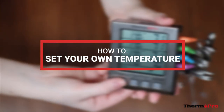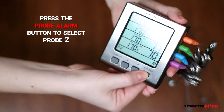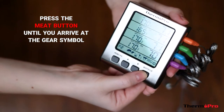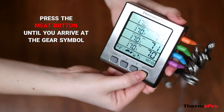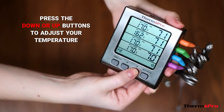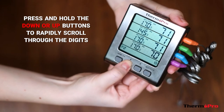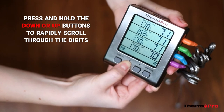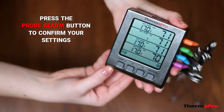To set your own temperature, press the probe alarm button to select probe 2, and then press the meat button until you arrive at the gear symbol. Press the down or up buttons to adjust the temperature settings, or press and hold to rapidly scroll through the digits. Press the probe alarm button to confirm the setting.